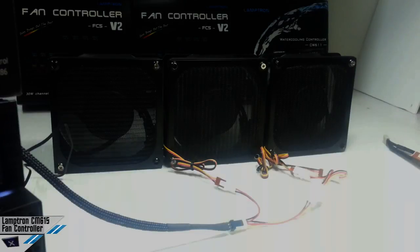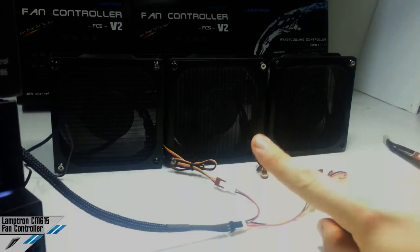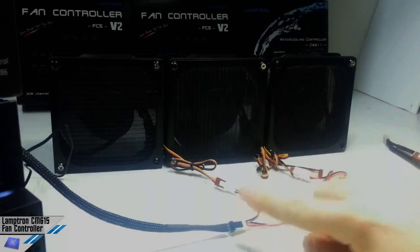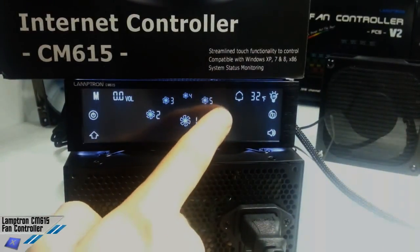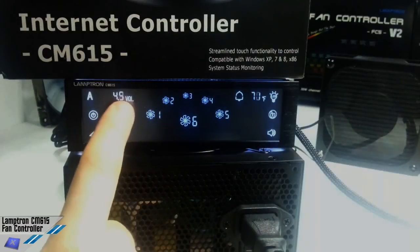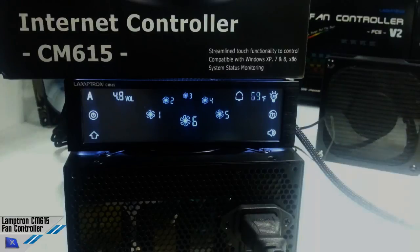You can see that we have 21.6 watts of fans in a single channel and it's perfectly working. The channel is the 6th, and as you can see it's at 4.9 in automatic mode. This is very interesting.